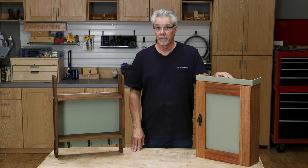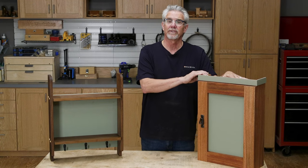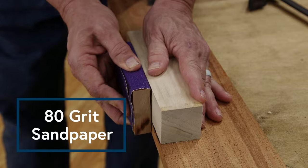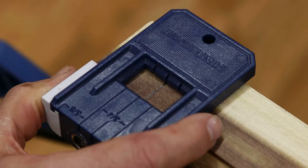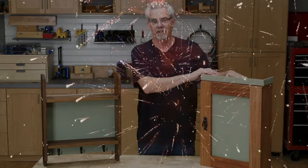Hi, I'm Rob Johnstone from Woodworkers Journal Magazine and this is the concluding project in our Woodworking Basics series, where we take the techniques that you learned in the previous project and apply them to the next one. Think of this wall cabinet as your graduation project. Let's get started.